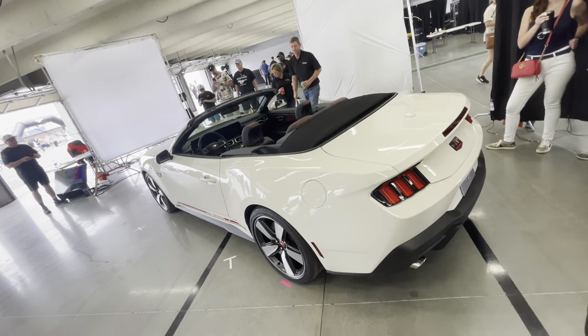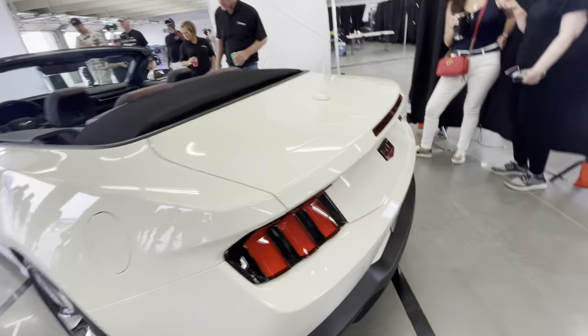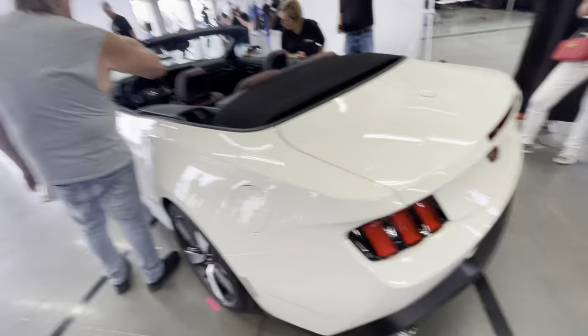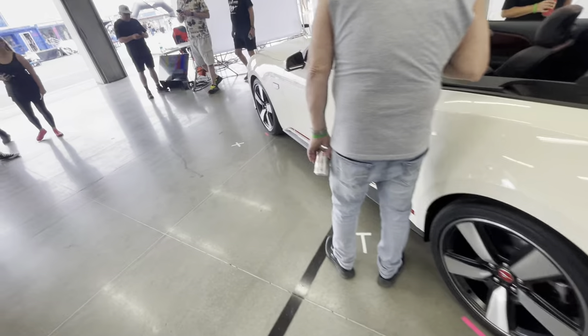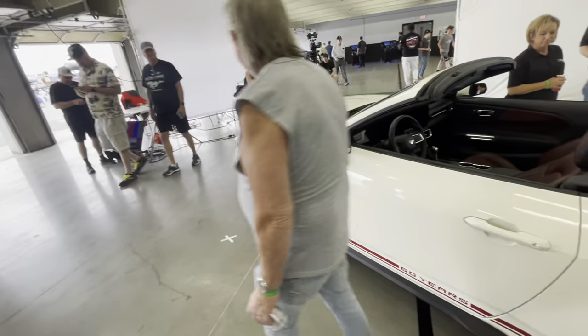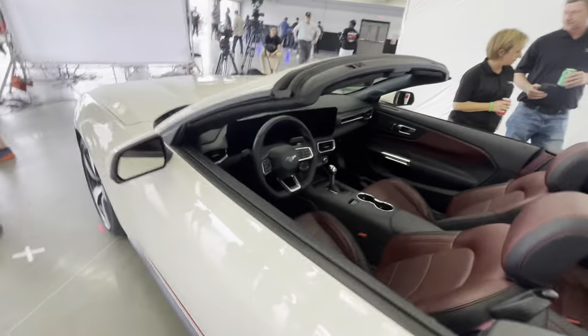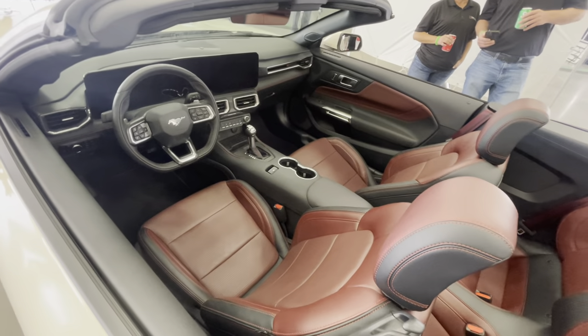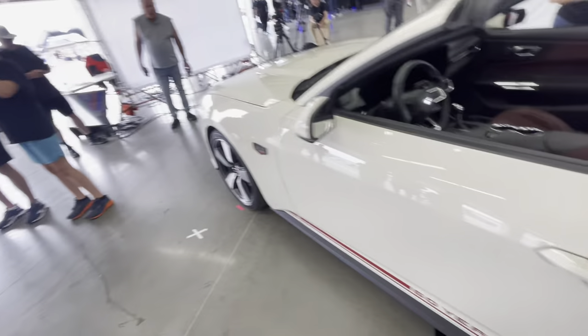Not much of a difference from the back except there's another very large badge. One more shot of the interior — there are actually three different interior colors; we'll talk about that in a sec.